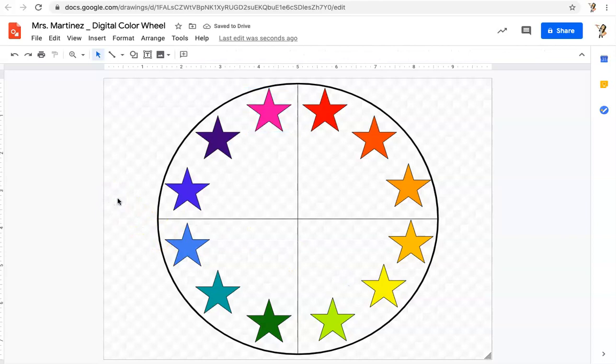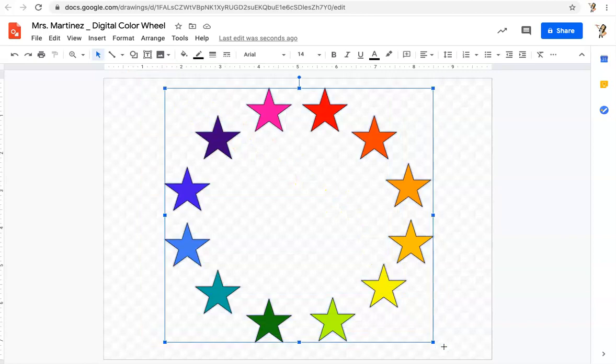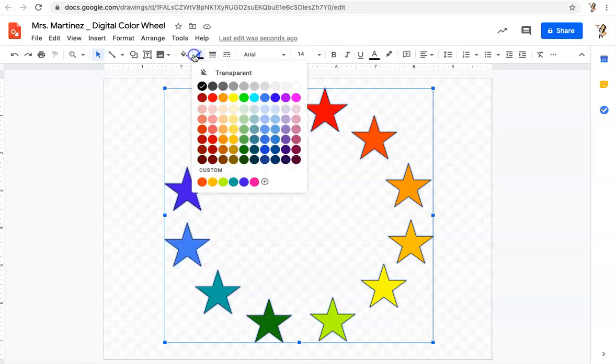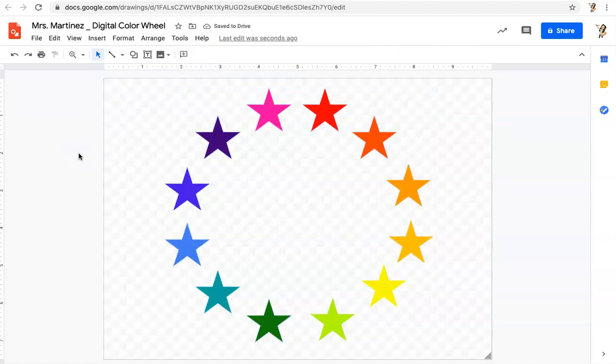I'm done with all the hard work. I'm going to use my select tool to click on the guideline lines and press Delete on my keyboard — click, delete, click, delete. My color wheel is made. Now I need to make it a little more snazzy. I'll use my select arrow, left-click and drag, and select every single shape. Right now there's a black outline on every shape — I don't want that. I'll click Border Color and click Transparent. Click off to the side and see how I've just changed my color wheel.